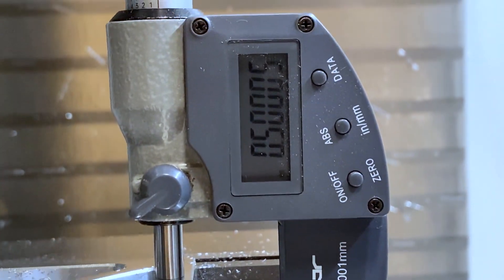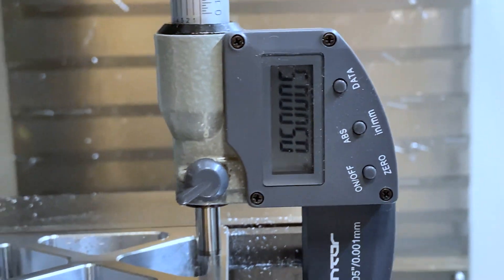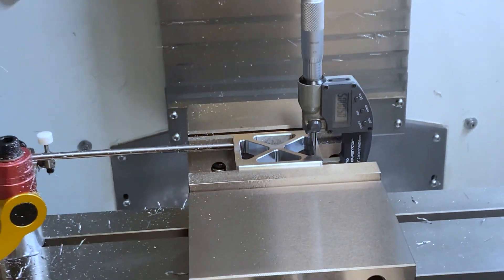So really what we're doing is making sure that the machine knows where the work is so that we can program the machine to cut the part. Now if for whatever reason you measure the part and it's too thick, there are a couple of ways to fix this. You can go into your tool page and change the wear offset for length. Let's say you cut the part and it was three or four thousandths too thick — you go into your tool offset page and find your finishing tool, in this case the face mill which was tool number one.